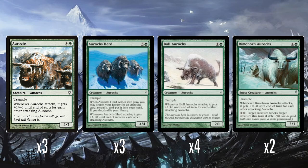The theme of the deck is Aurochs, which are such a weird, specific little tribe. This first card, just Aurochs, is one of the Ice Age cards that got reprinted into a new card frame. You may notice the image for that is much higher quality than the other three — Aurochs Herd, Bull Aurochs, and Rimehorn Aurochs — which all came off Gatherer, Wizards' official card database, whereas this one for Aurochs came off Scryfall.